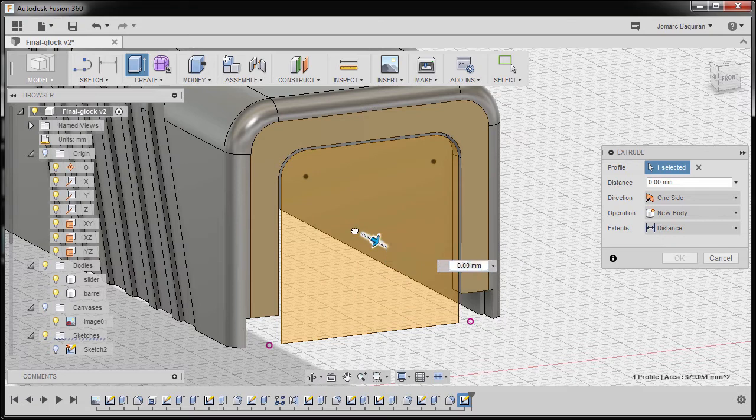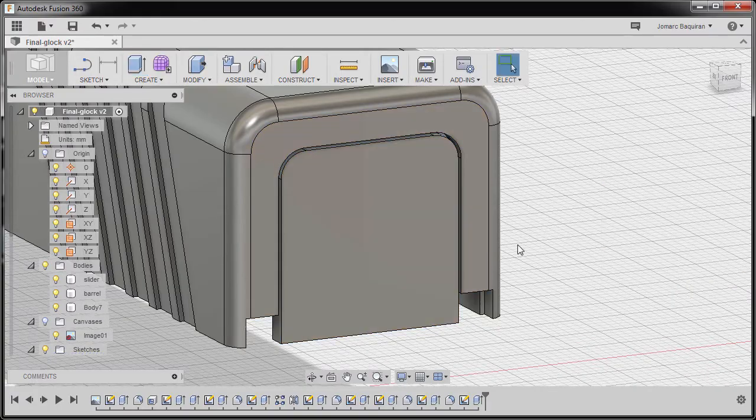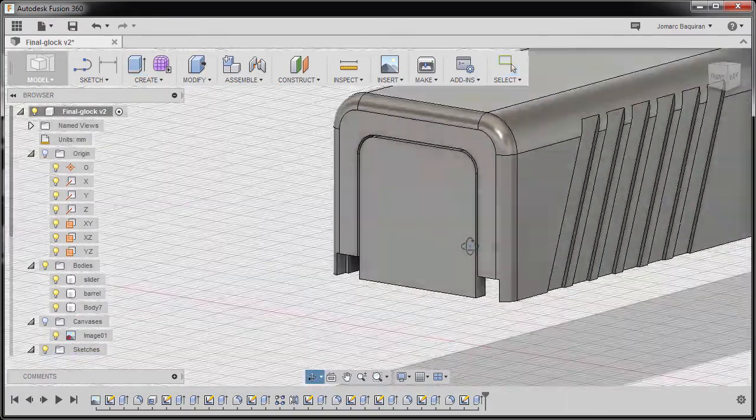Now I'm going to hit E for extrude, selecting this profile. For the distance I'm going to type in negative 2, and finally hit OK. Take note this new body.